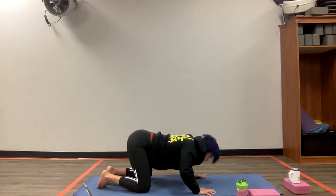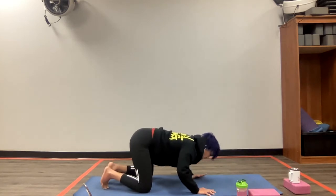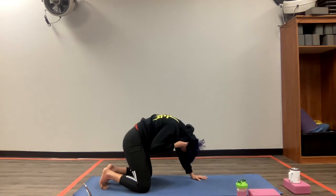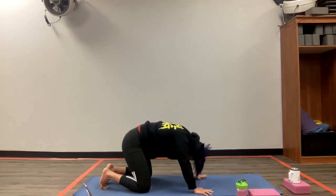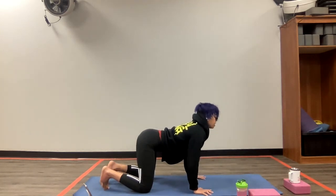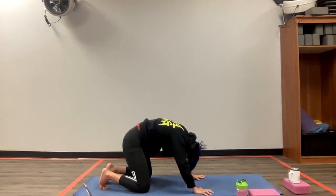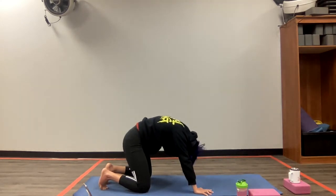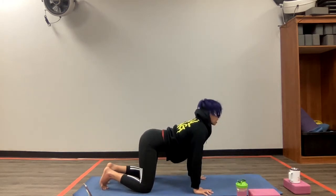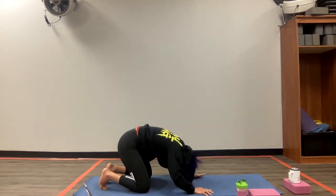Inhale, open up the chest, open up the neck and the throat. As you exhale, go ahead and roll, bring that chin down to your chest. Inhale, open up, stretch the front of the body. And as you exhale, feel that stretch happening on your lower back and your upper back. Keep on going, roll it up. Inhale, go ahead — cat and cow. Take a slow deep breath out. Take a slow deep breath in. And a slow deep breath out. Roll and round that back. Excellent work here.